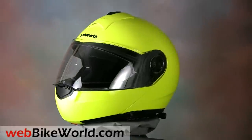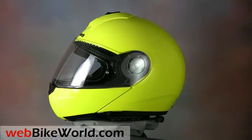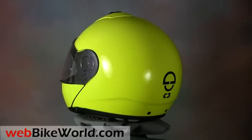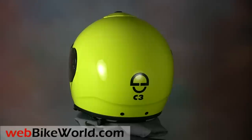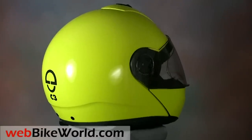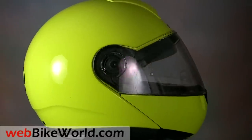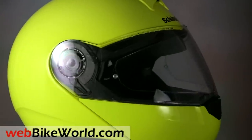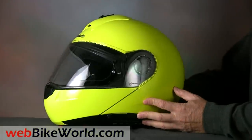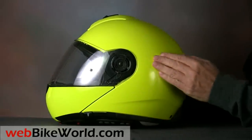The Schuberth SRC is a very unique system and concept. The entire Bluetooth intercom system is built into a replacement neck roll or collar that fits into the helmet, and the SRC can be added to any Schuberth C2, C3, or concept helmet by purchasing the SRC kit. This C3 is in the high visibility yellow color, which doesn't show quite as accurately in the video and photos, but in reality is a bright yellowish green.